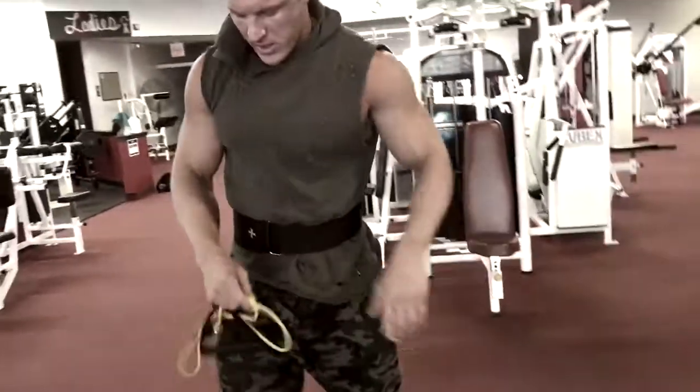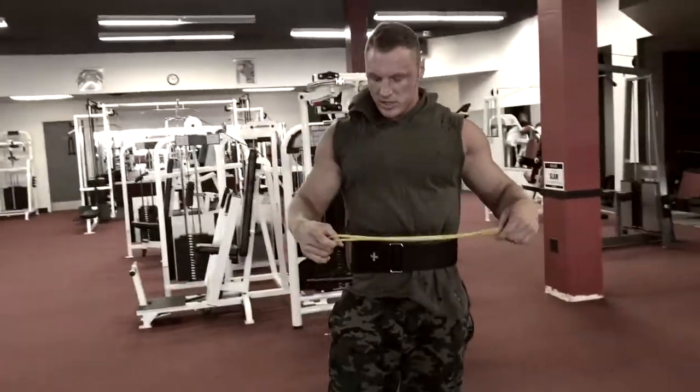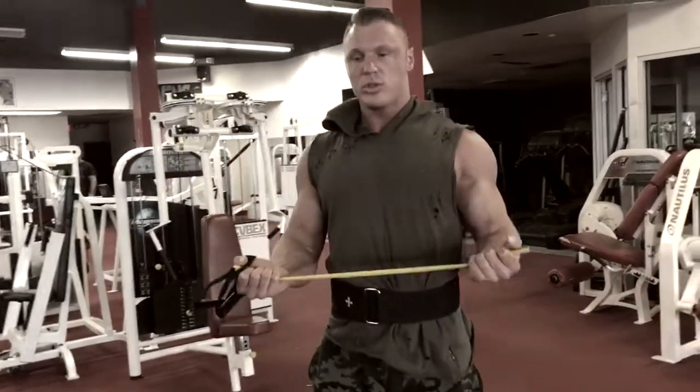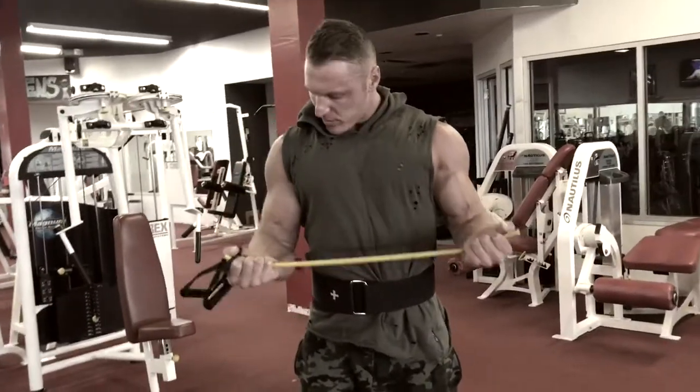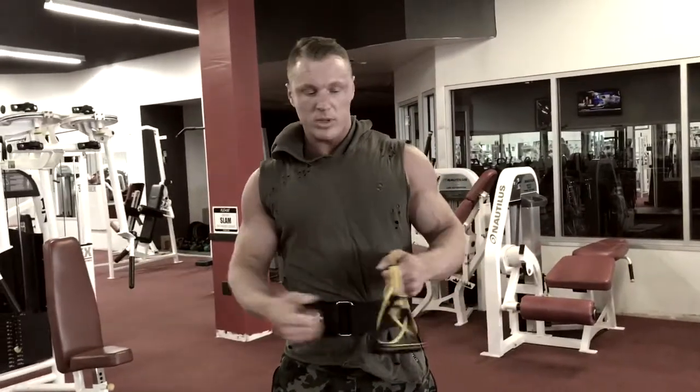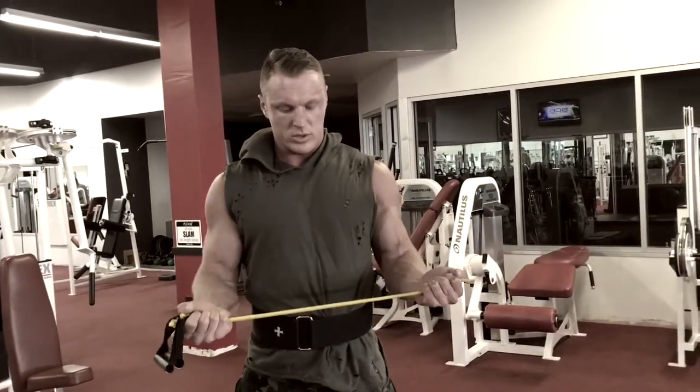Grab a band — doesn't have to be a really tight band, just enough to give you resistance. Put your hands under, bring your shoulders back, keep your elbows nice and tight, and what you're going to do is just roll your shoulders backwards with the band.